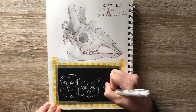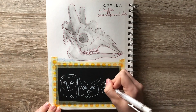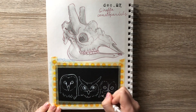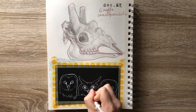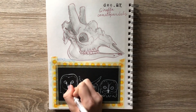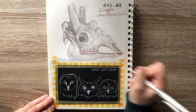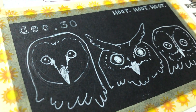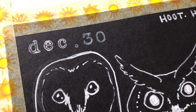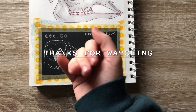Even though this video is really short and the doodle is really simple, I really like the way this one turned out. I also wrote on my stamp with my white gel pen to make it show up, and I feel pretty crafty for doing it. Anyway, I hope that you guys enjoyed this really short video. Thank you so much for watching, and I'll see you tomorrow for the last video of Drawcember 2018.